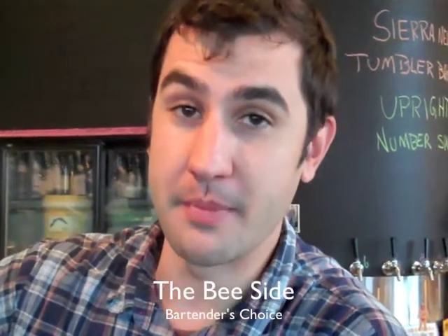I'm David Cheneau, here at Beaker and Flask on Southeast 7th in Washington, creating for you the B-Side Cocktail. It's a variation on a Bee's Knees.